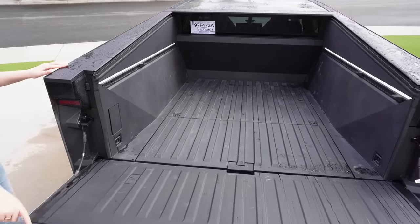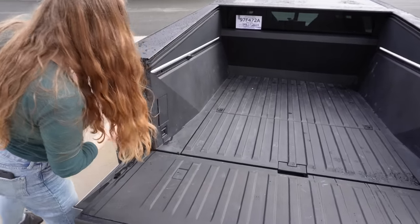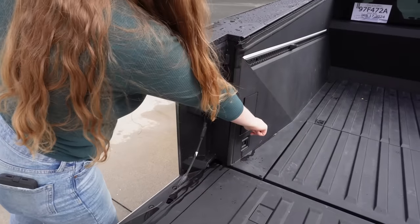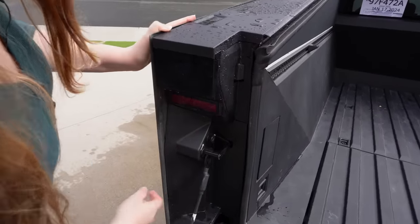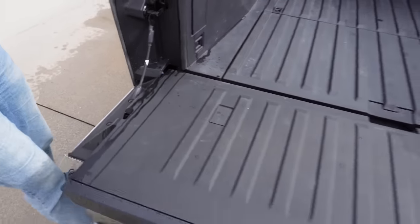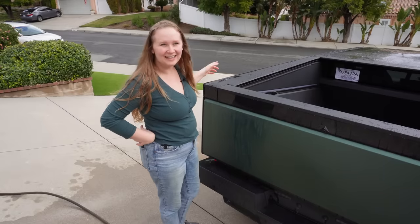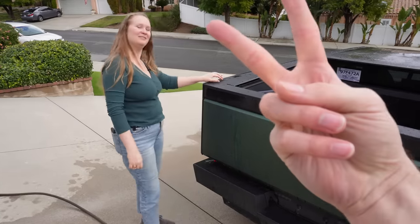There's some leakage down here from the spring, but it didn't get into the bed. Since it's at a pretty steep incline, most of it just went down this crack right here. There's a seal right there — it looks like we've done a really good job with waterproofing the tonneau cover! Up next, we're going to clean the rest of the Cybertruck, so stay tuned for that video. Peace!